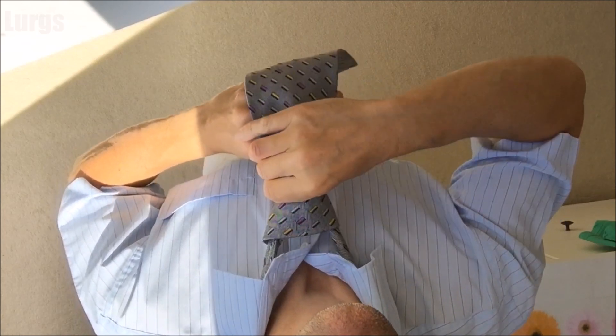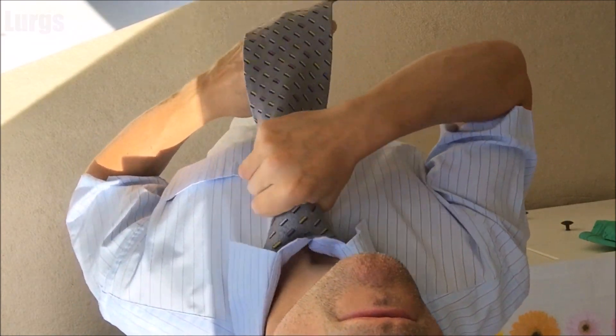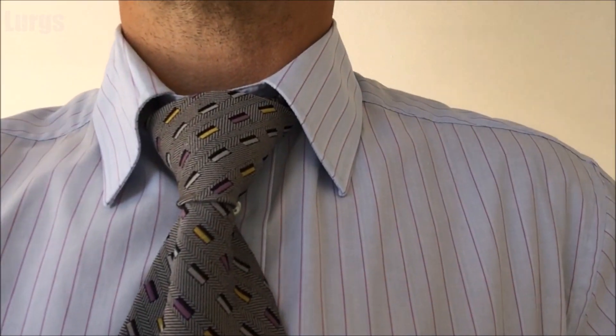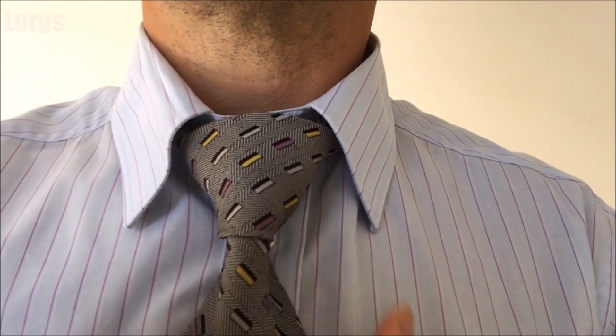It's that simple, guys and girls. Look at that — we have got the perfect Windsor knot. I'll just show you what that looks like from the front. Now you're looking the part, ready to get that job you've always wanted, or to wow everybody at the wedding, or maybe just to look smart at a funeral.